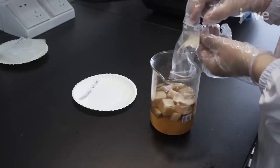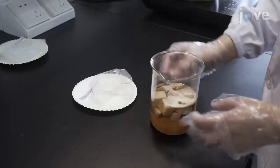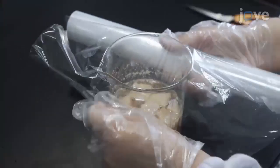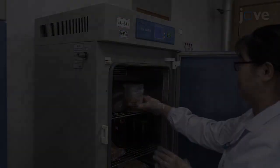After this, mix the dried fish cubes with the flavor solution, inoculating 0.4 to 1.6% Saccharomyces cerevisiae at a ratio of 1 to 1. Seal the mixture in a container and ferment at a temperature between 25 and 35 degrees Celsius for 6 to 10 hours.